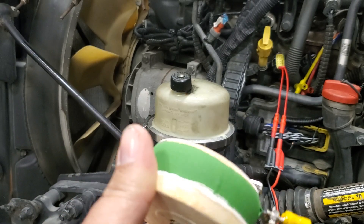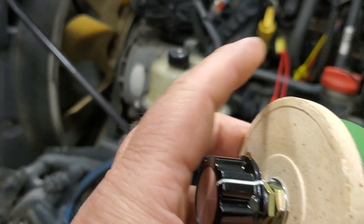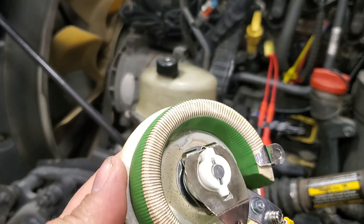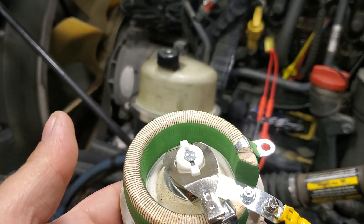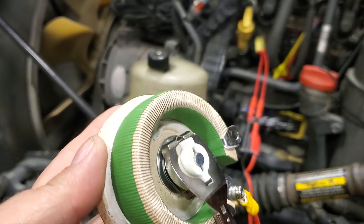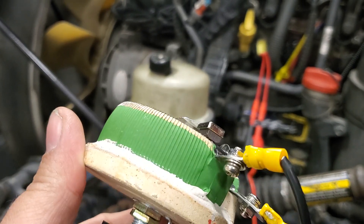It works pretty good as a substitute load. The other nice thing about this is that it's ceramic, so it can take the heat — it's a pretty good heat sink — and it works just fine for the injector circuits.